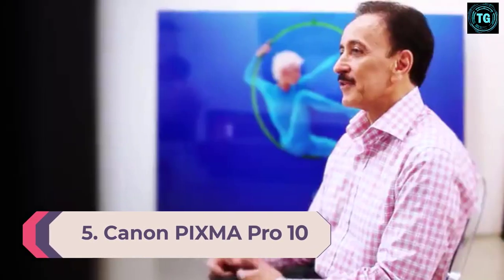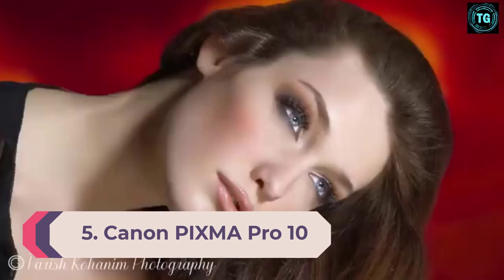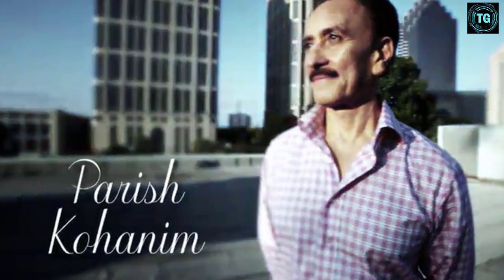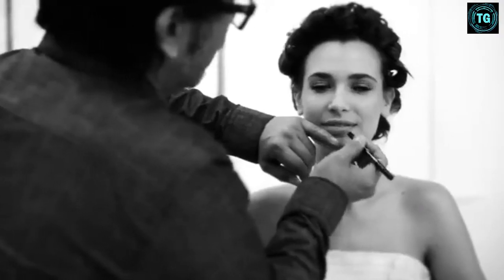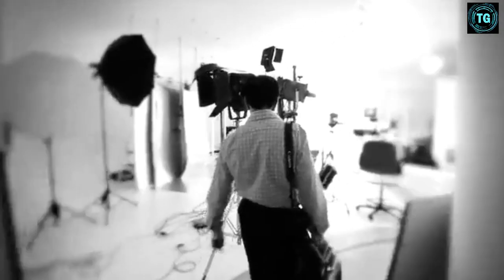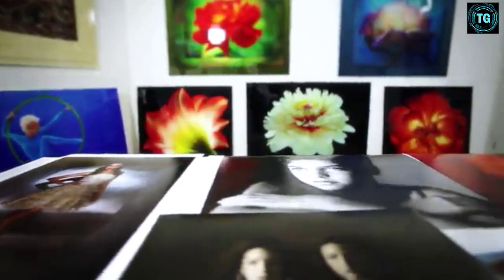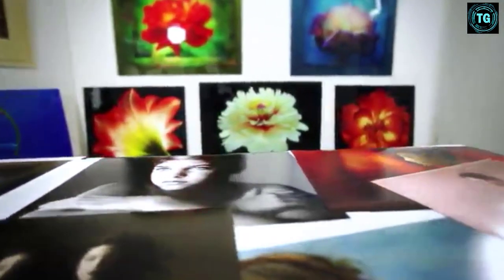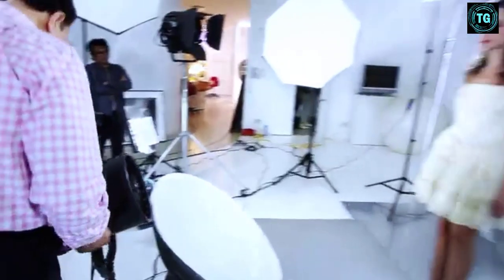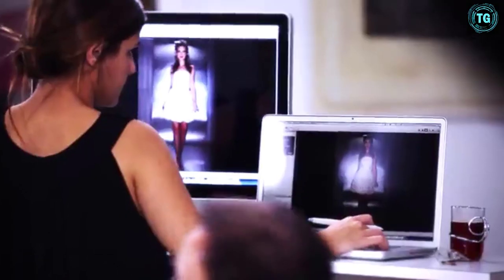Number 5. Canon PIXMA Pro 10 Color Inkjet Printer. Print Speed: 3 ppm. Paper Sizes: various. Weight: 43.9 pounds. If you're looking for a slightly cheaper alternative to the Canon ProGraph 1000, the Canon PIXMA Pro 10 is the answer for you. Though older than most of the models on this list, the PIXMA Pro 10 stands the test of time quite well. This high-quality printer comes with 10 color pigment ink cartridges and has optimum ink generation systems to ensure you get the best use of color possible.